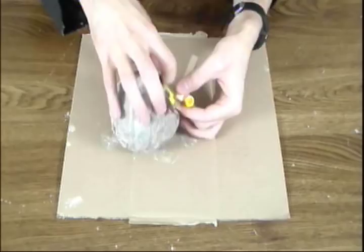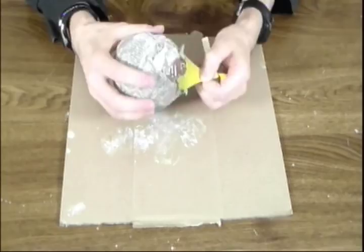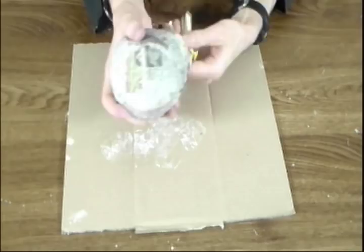Now peel the layers around the nozzle off and begin to pull the balloon out slowly. Don't rip the balloon out — just slowly tug on the balloon until the balloon slides all the way out.